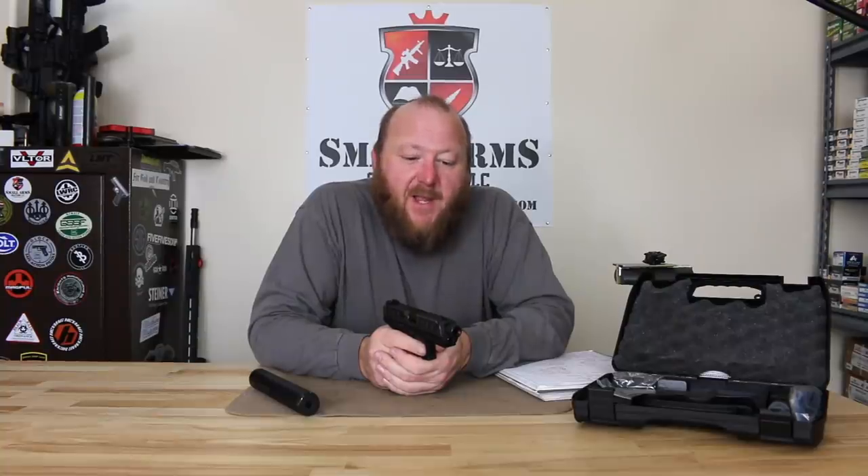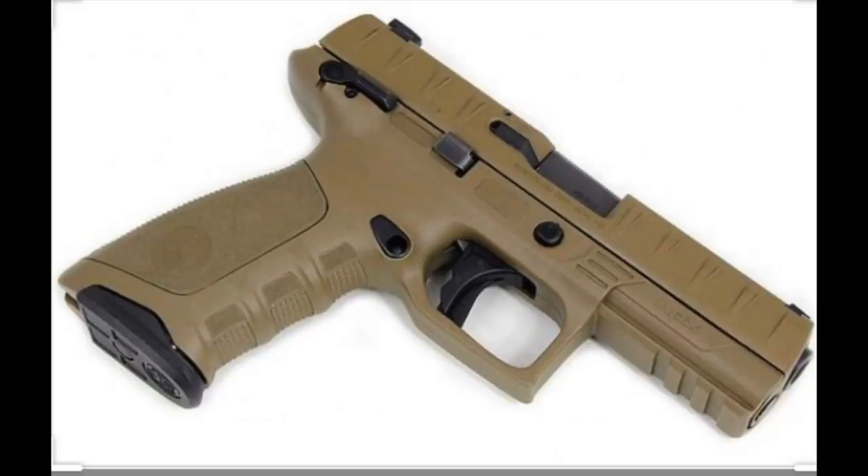This pistol is Beretta's first striker-fired pistol, and it was designed for a specific purpose: the XM17 program. This was what Beretta was going to be submitting — what Beretta did submit — as their solution to the XM17 pistol.